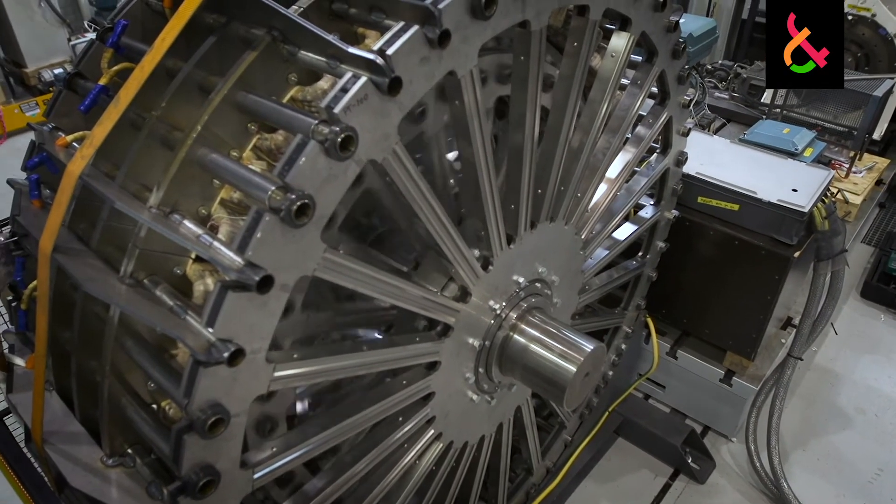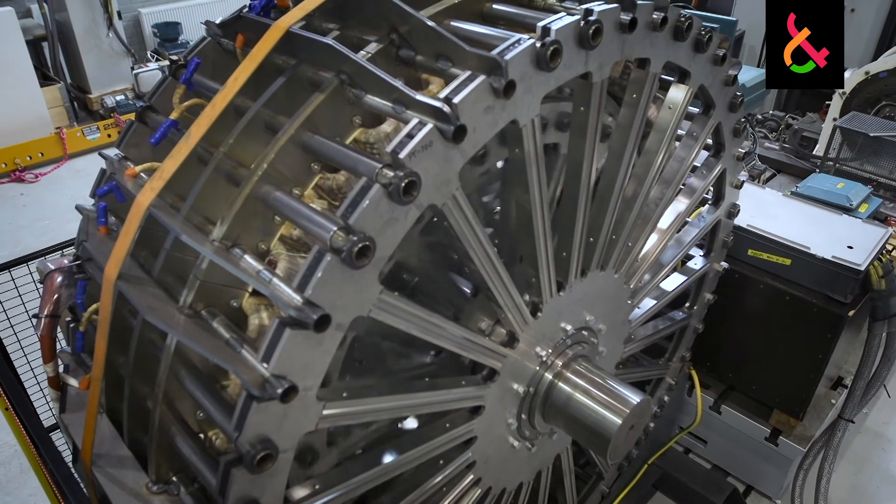Another advantage of this laminated spoke structure is that when things start to vibrate or move, the laminations absorb the energy. You can imagine it like a tuning fork.